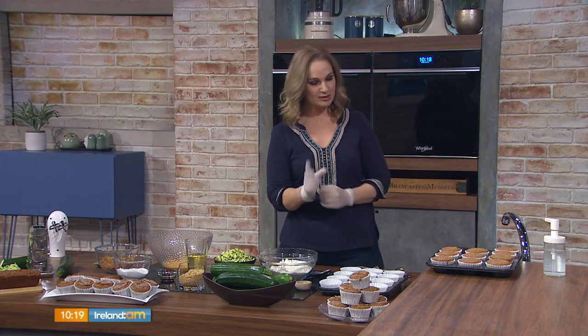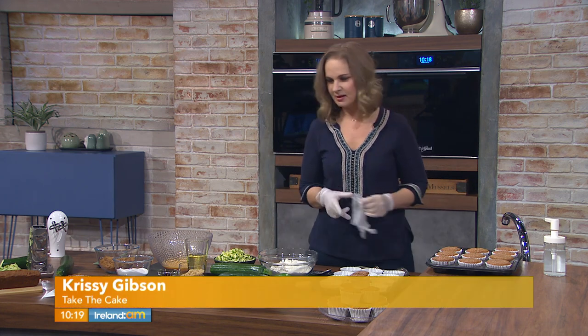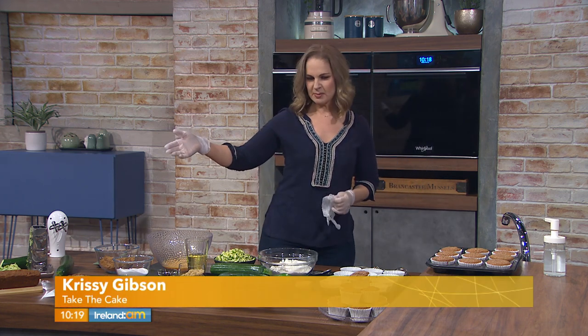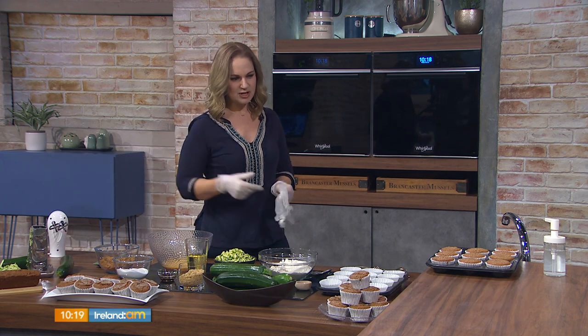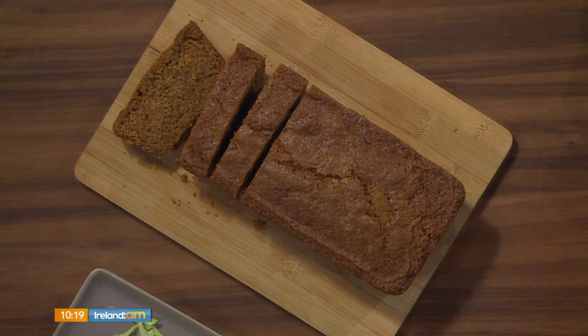This isn't a savoury muffin, but it isn't too sweet either. Typically this would be made as courgette bread, but today we're making courgette muffins, and they are great for breakfast. They're lovely. I grew up on this stuff, so to me it's not anything new.